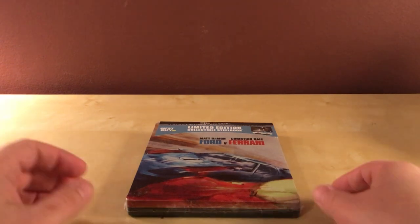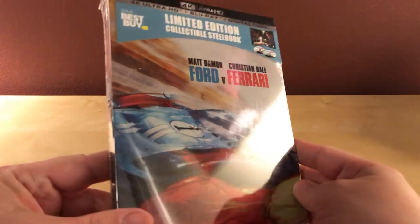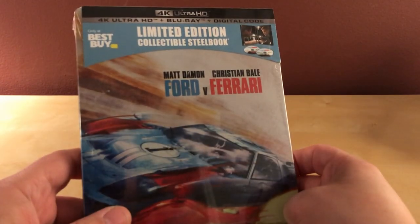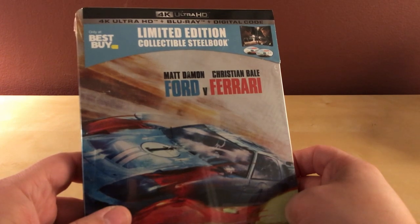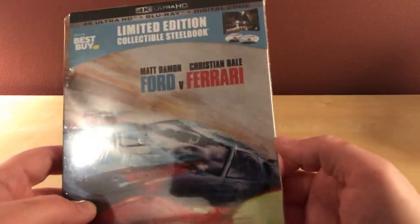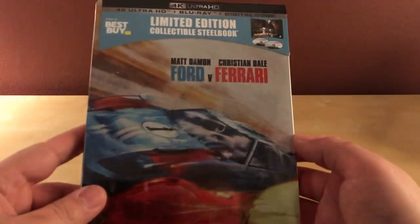Hey, what's up guys? I've got a quick steelbook unboxing here for you. As you can see, this is the Best Buy exclusive 4K Ultra HD Blu-ray digital copy version of Ford v Ferrari.